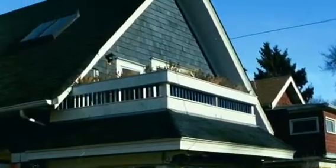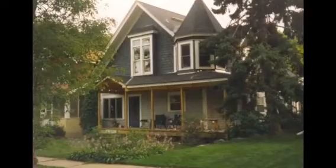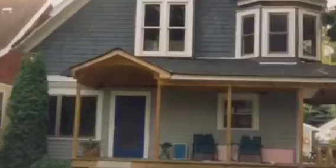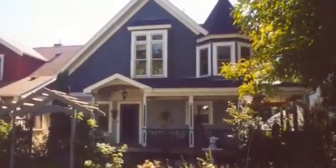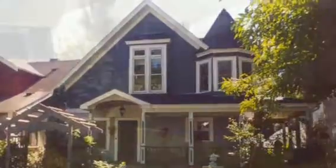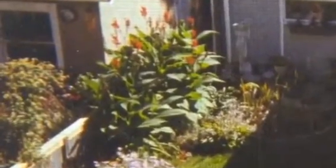We had somebody come in and put the plywood down, and also had another person come in and do the shingles. Here's a view almost to completion. The porch hadn't had some of the trim work done on it, but this took just over a year.